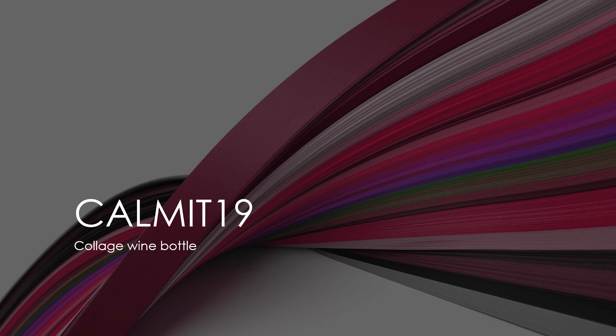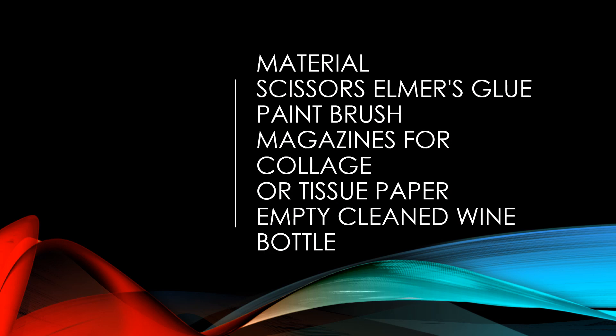Today's art project is a collage wine bottle. Materials you're going to need for this project are scissors, Elmer's glue, a paintbrush, magazines for collage, or you can use tissue paper, and an empty cleaned wine bottle.